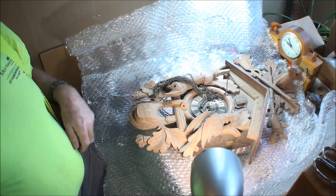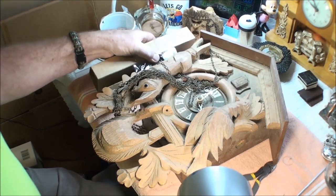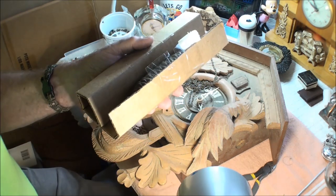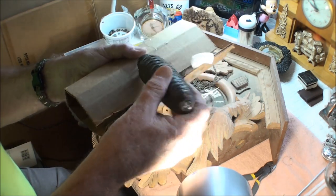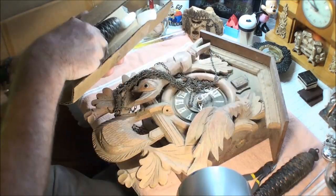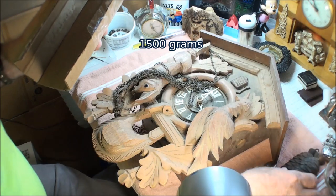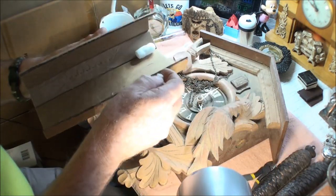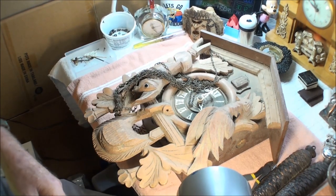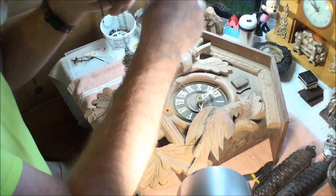Let me get rid of this plastic wrap and we'll go from there. Here again are the weights — you have mercy, they're heavy. Look how big those babies are. I don't see a weight stamp on here, but I'm quite certain they're over two pounds a piece. More peanuts — as much as I hate peanuts, they work well in packing.